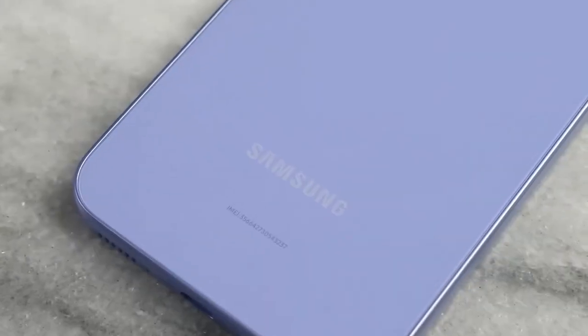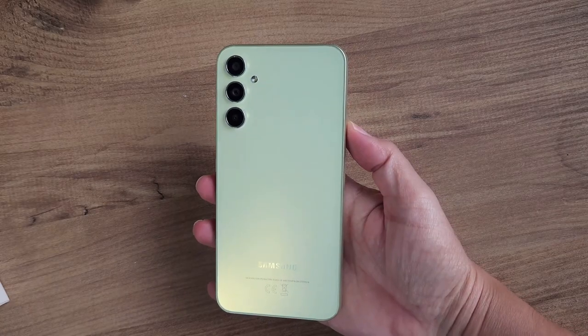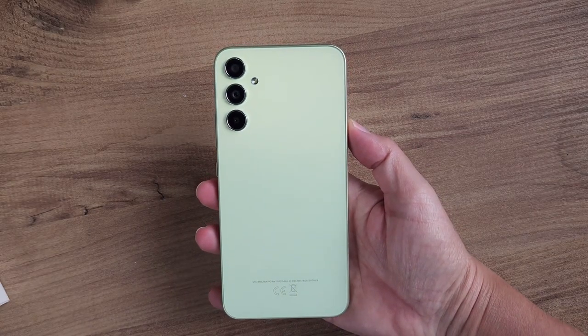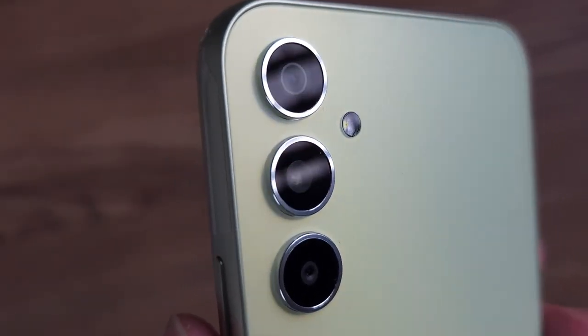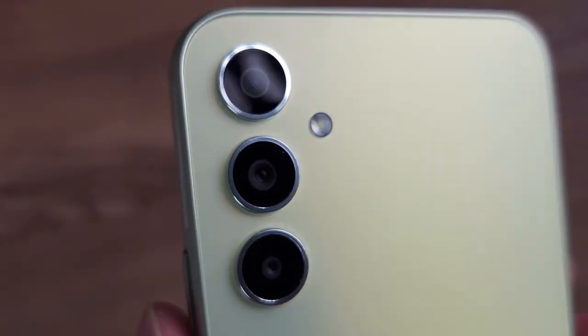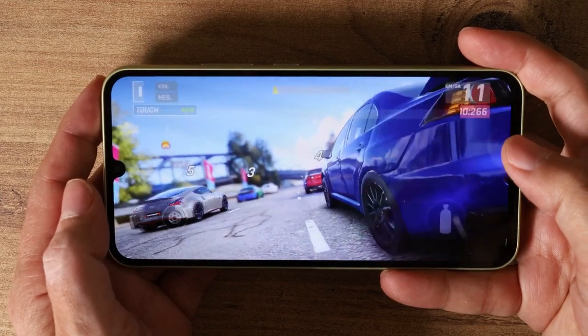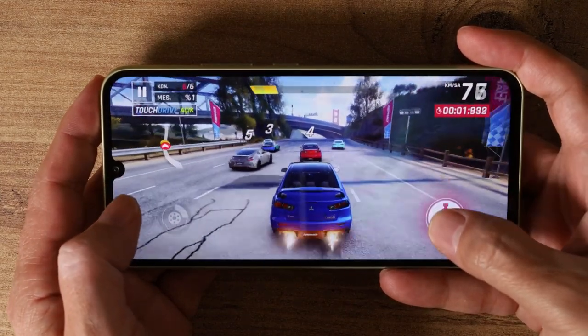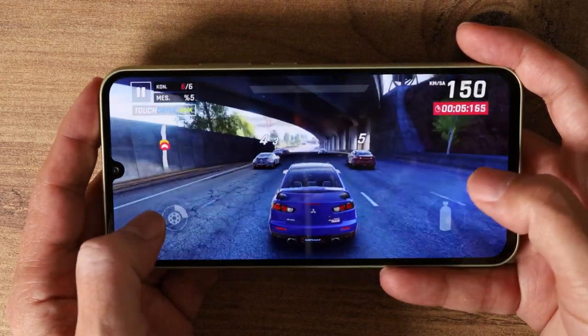Other than that, you're also getting one of the most good-looking designs for the price. It does look very similar to last year's A34, but this time the back is made of glass. The frames are still plastic, but Samsung has finally gotten rid of the teardrop notch, and we have a tiny minimalist punch hole which looks way better. But I wish I could say the same thing about the bezels — they are still thick and look outdated.